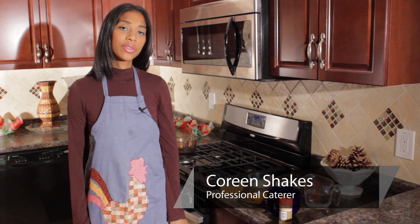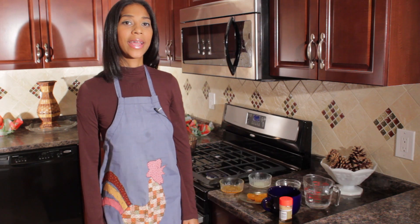Hello, this is Corrine with Shakes Bakes. Right now we are going to be making a cup of ginger tea.